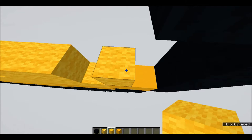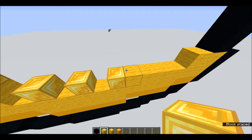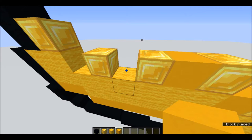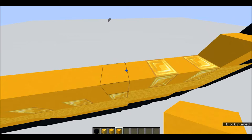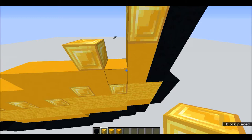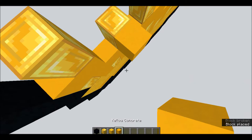Alright, once you have that done, you're going to take your gold and place it every other block on top. Once you've done that, fill the rest in with yellow concrete. Then do one layer — corners included — on top of these golden blocks. Over here, on every other one of the blocks you just did, you want to do another gold. Then fill the rest in with yellow concrete all the way up to the top.